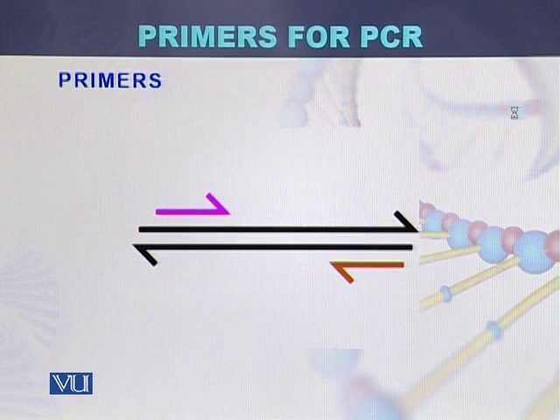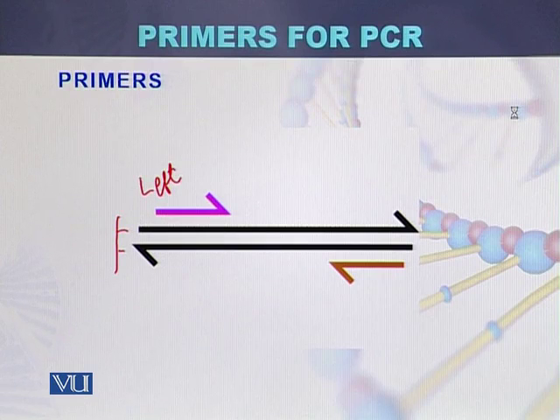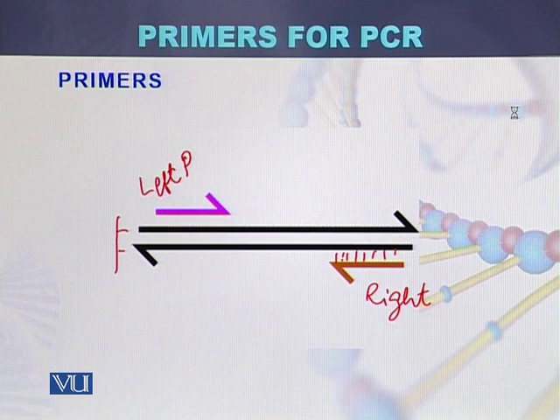Here we can see how primers are designed and synthesized. This is the double stranded DNA — strand one and strand two. This is the left primer and this is the right primer, so two primers have been designed. This primer is complementary to this sequence of the template, and this primer is complementary to the sequence of the template from the second strand. So DNA is double stranded and there are two primers: left primer and right primer.